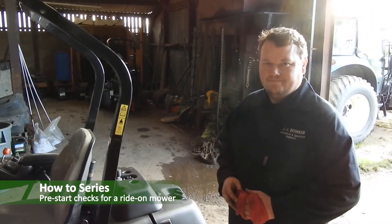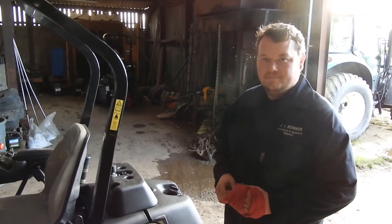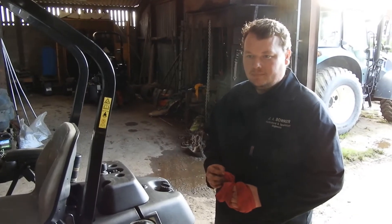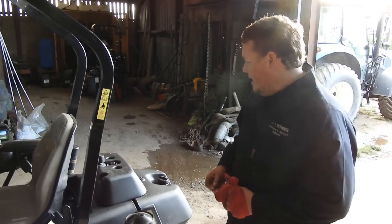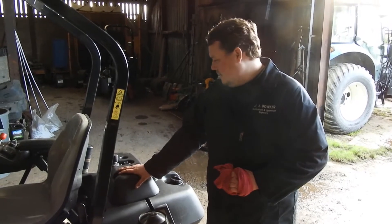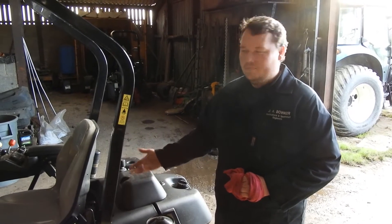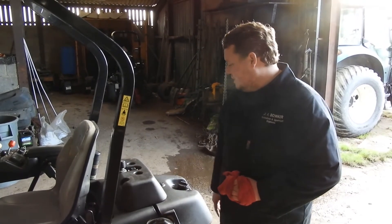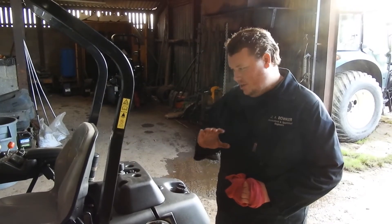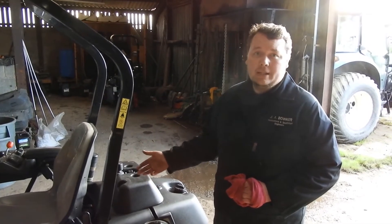I'm here at Artcommon Golf Club with Johnny from J Air Boca. He's just going to talk us through some pre-start checks on a ride-on mower. Now this is a Toro 3420 — it's a relatively modern greens mower, more for the golf side of things. However, the checks we're going to do now apply to any petrol or diesel ride-on mower really.